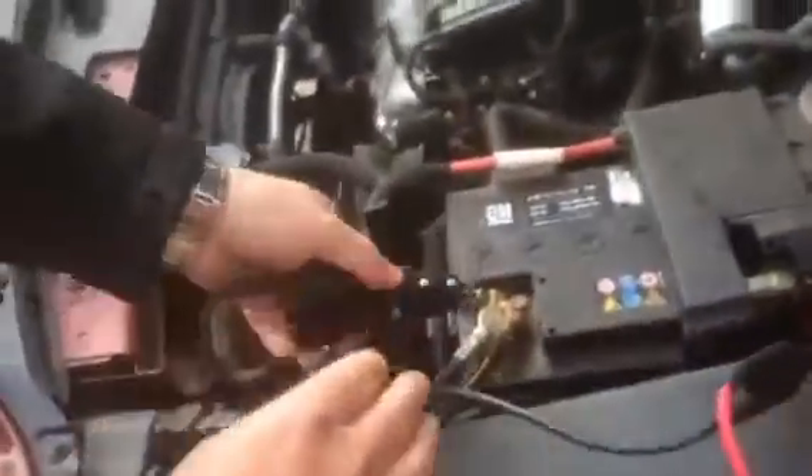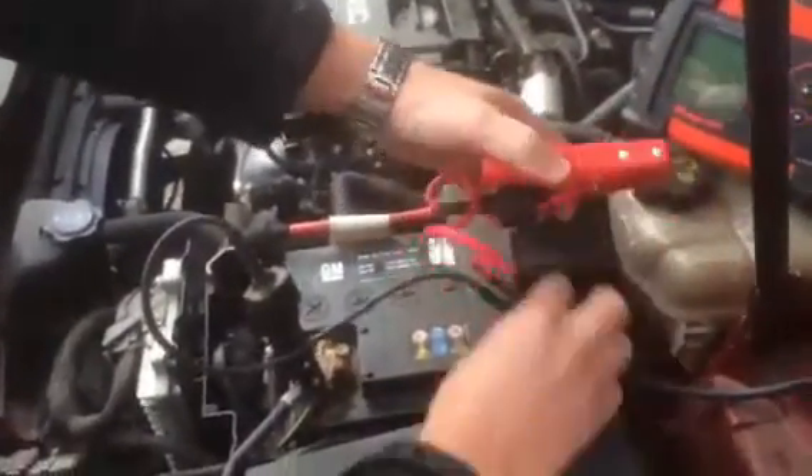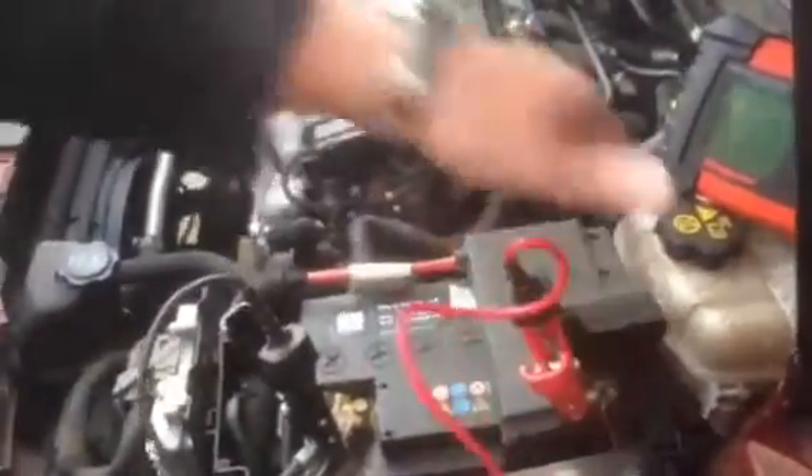We connect it up to our battery — black to negative, red to positive. Note that the unit also incorporates polarity protection, so if you get it wrong on the battery you will not damage the vehicle battery or damage your battery system tester.